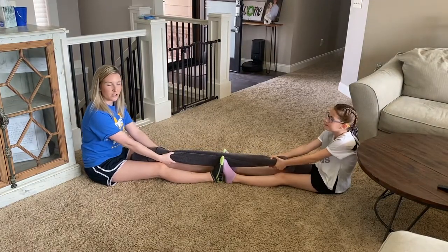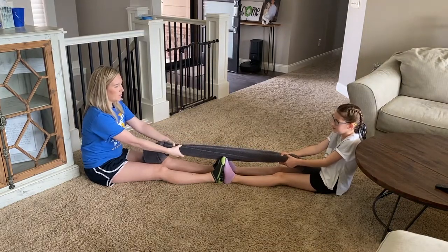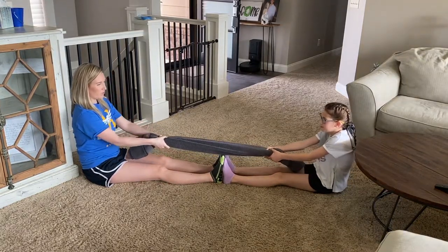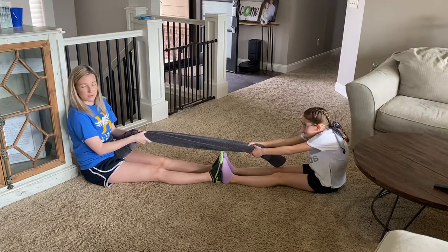This is another fun way to do a hamstring stretch. We just have a bath towel and I am going to pull my student forward until I feel good resistance, allowing those hamstrings to stretch.